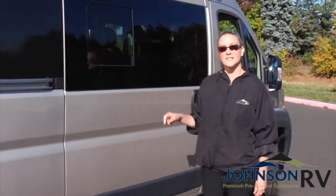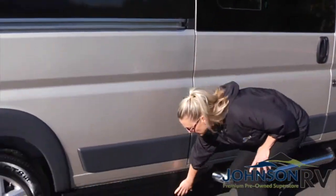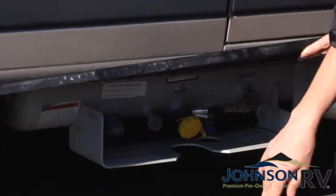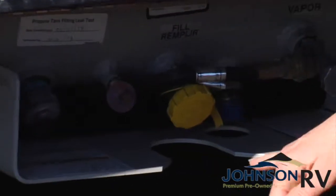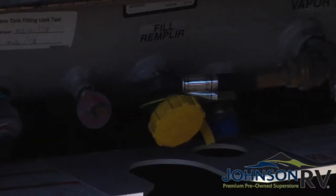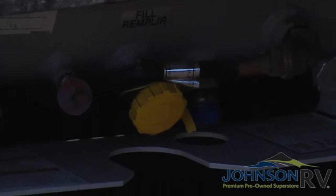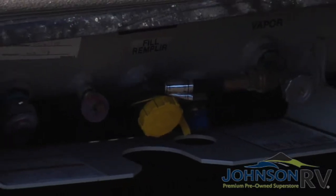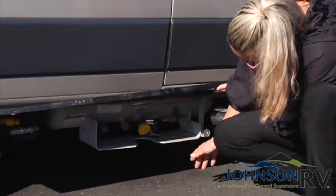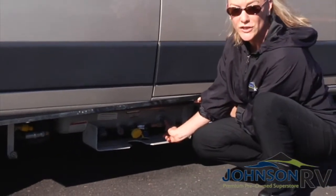We're going to continue on the exterior of the unit. Right here is where you have your propane. You won't be filling this, but when you go to the gas station that does fillable propane for RVs, make sure you line it up to their propane tank and they will fill it. Just be aware that a lot of times they do shut it off, so if you want to have it on while driving, you'll need to let them know to turn it on, or just come out here — this valve to the right will turn it on.